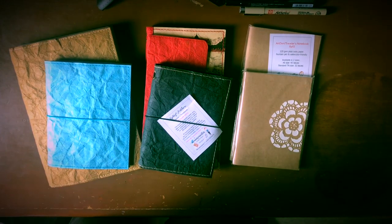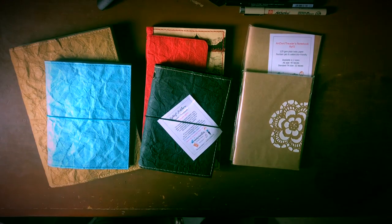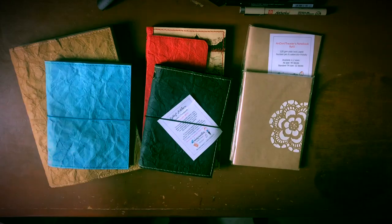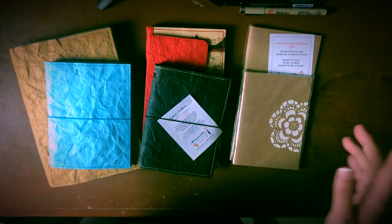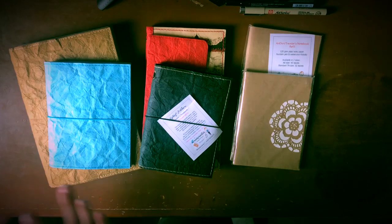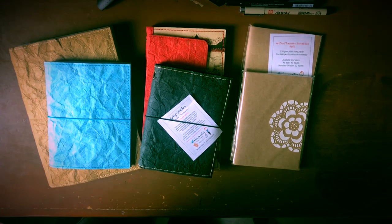Hi everyone, this is Paula with Grey Matters Blog here to bring you another Support Local PH feature for the month of March. All the products you see in front of me are from Eris Creates Design and Papyri. She is a local artist who creates her designs from her own sketchbooks and canvas. I'm super excited to be bringing you this product line — she sent me almost one of everything she makes. All of these products are for art and sustainability.